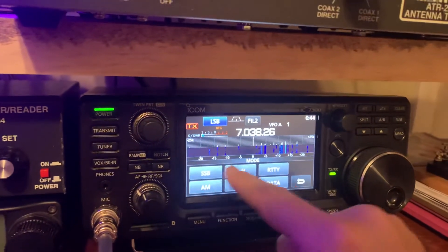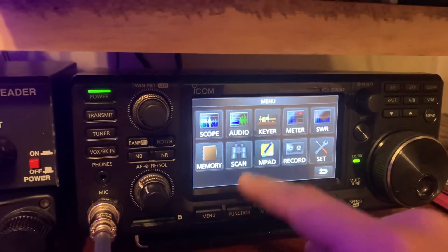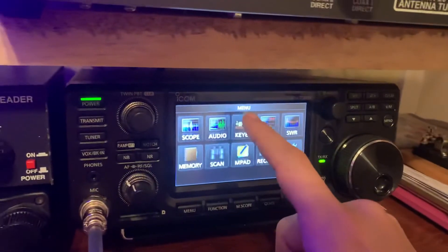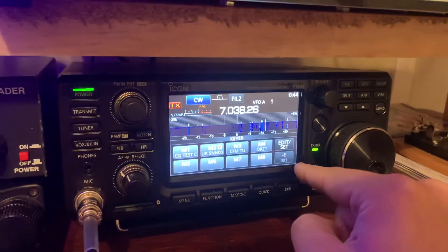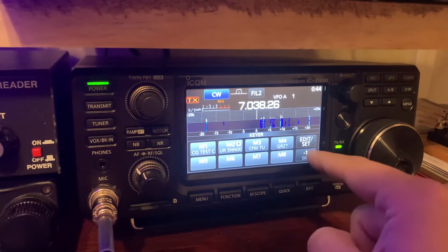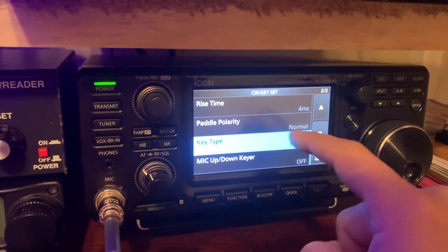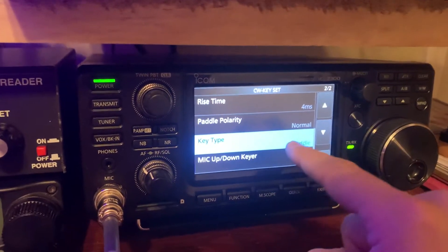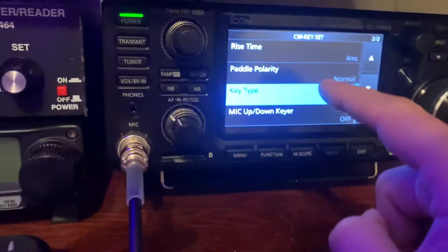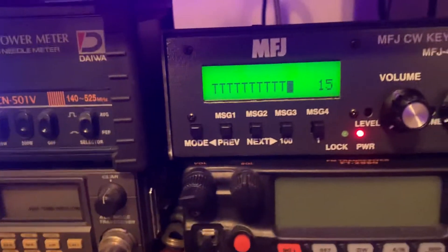So if we go to CW mode, that thing's going crazy like I said it was. Go to menu — you need to make sure that your keyer is set on the appropriate selection for what type of key you have. If I go to the menu button, hit keyer, go to edit set, then go to CW key set, and scroll down to the second menu section — your key type. See how that's set on the paddle? Well, I don't have a paddle key, I have a straight key. You just need to make sure that your key is set to the appropriate key type. Once that happens, all that craziness stops.